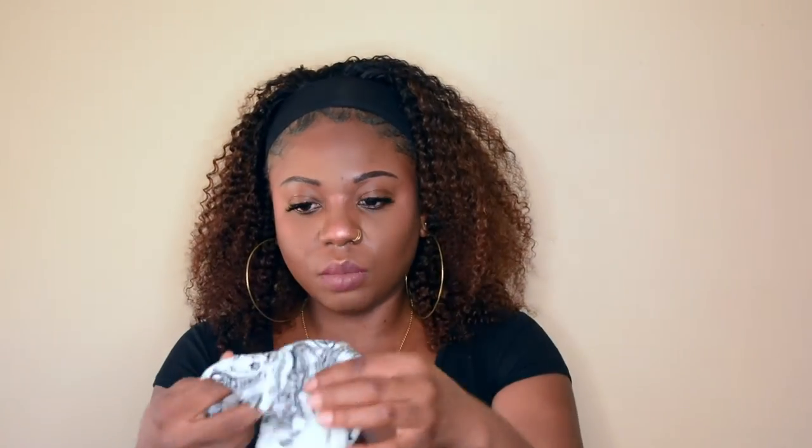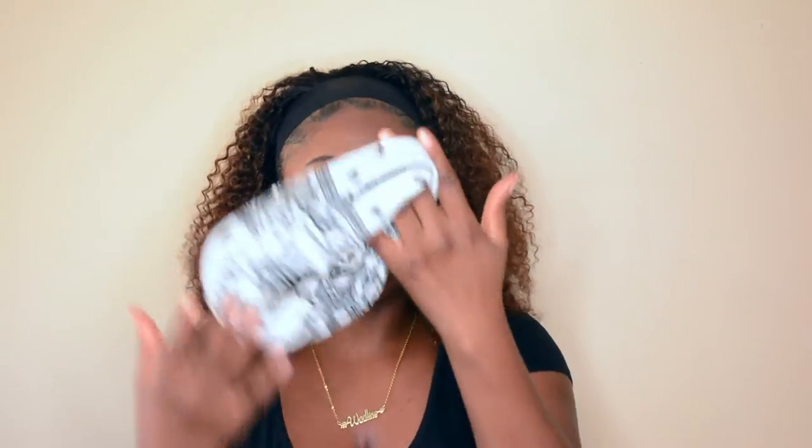Let me go ahead and put these headbands on for you guys so you guys can see how it looks with a headband.